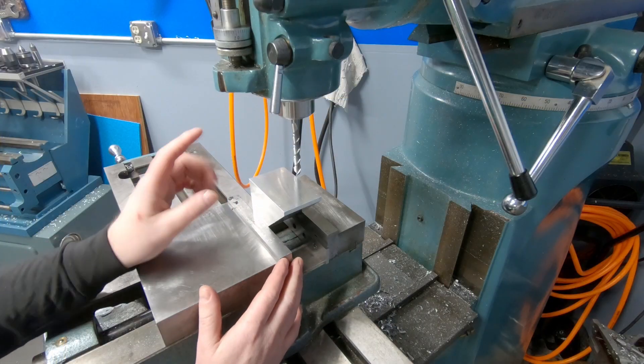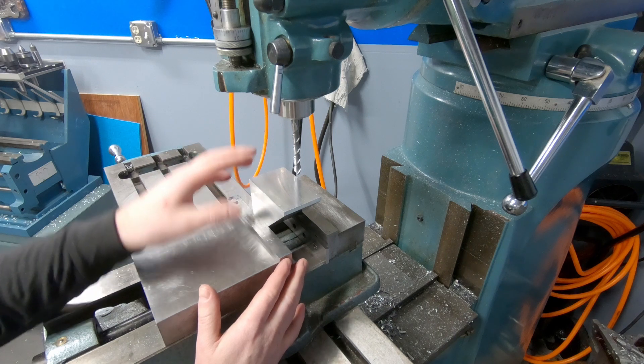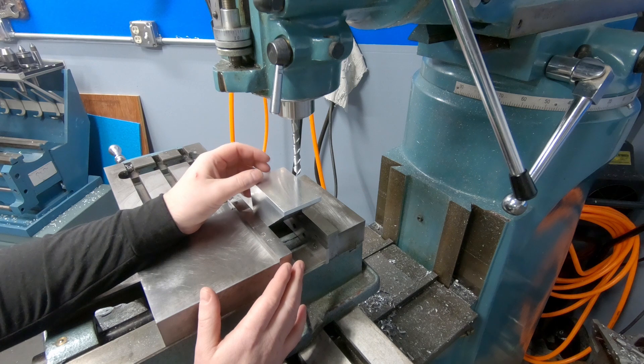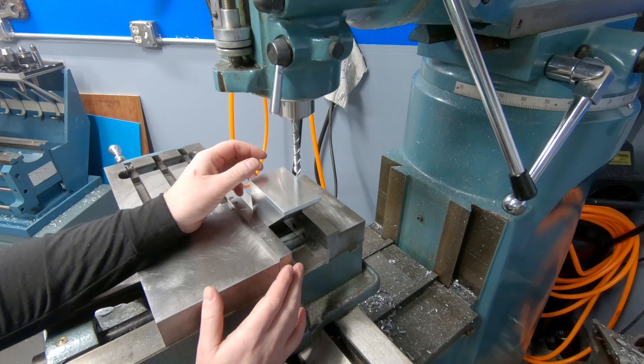On my blueprint I have made dimensions to account for the offset of the radius of this tool. But for my roughing cut, I'm going to offset that by 20 thousandths of an inch and then I can go in and do a finish pass afterwards.